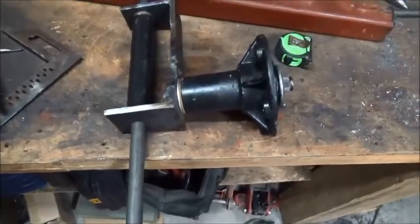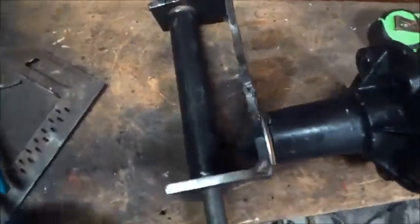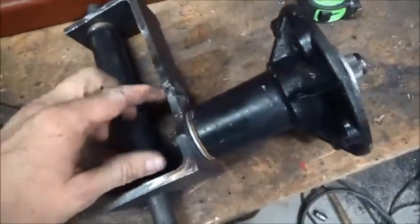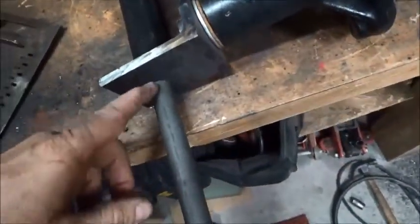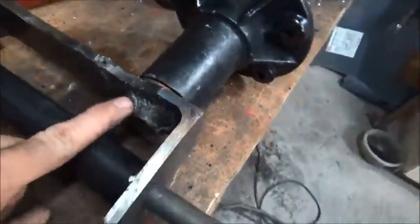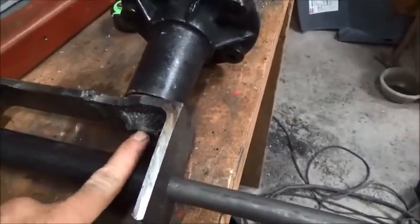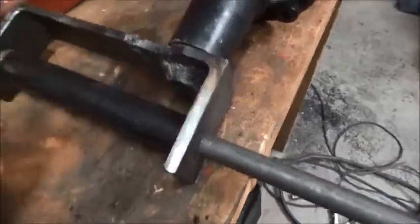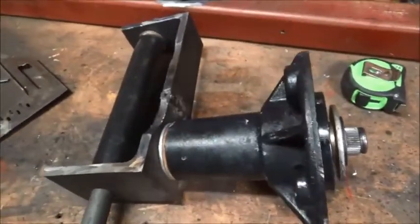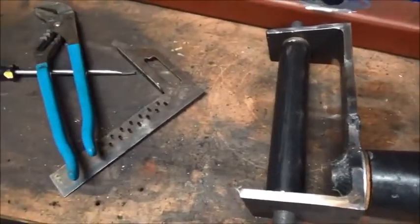After a lot of trial and tribulations, I finally got this piece made. I had to cut two pieces of angle and weld them together, put a three-quarter inch hole here and here, then make a one inch hole through it, stick the shaft through, and weld it in really good. Now after all of that, I've got to make the other side — so we'll see how long that takes.